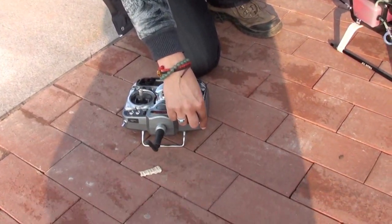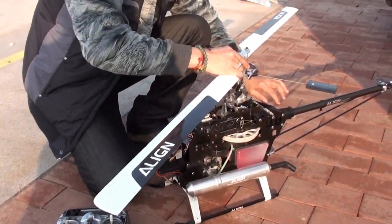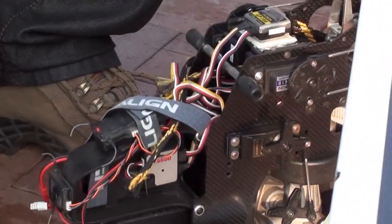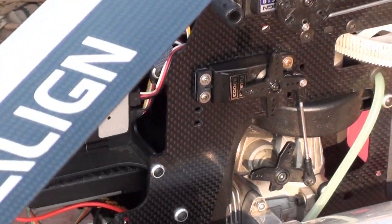Make sure on the radio your idle-up is set to normal mode. Finally, check if your governor is on or not. Green means the governor is on; if I put it down to red, that means the governor is off.